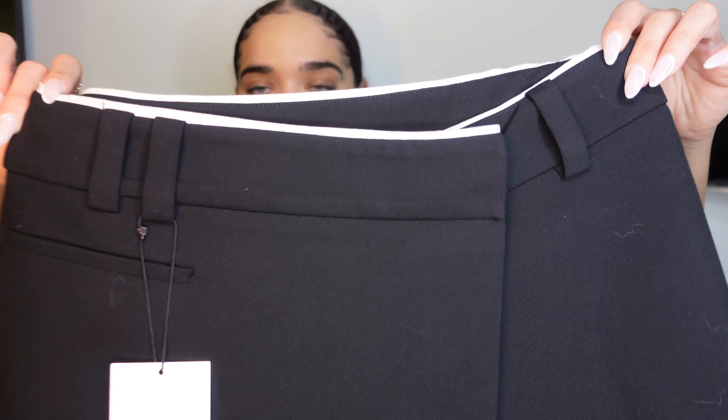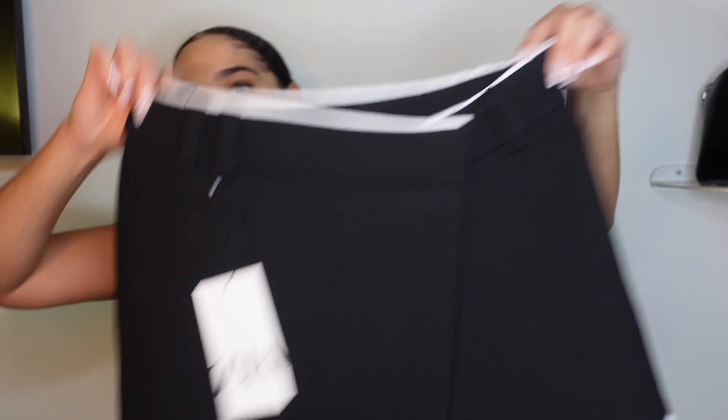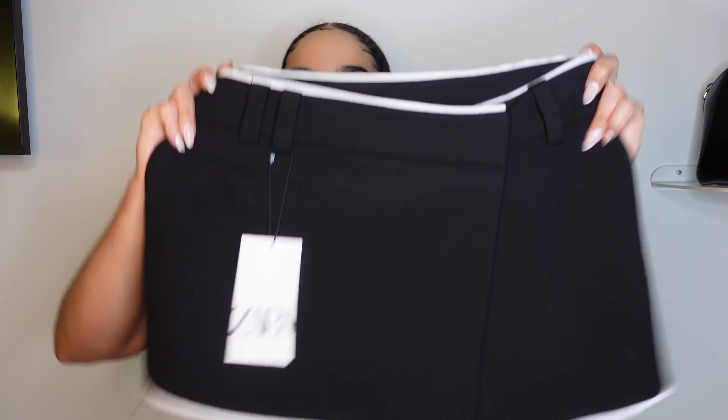Next up is another skort — another recommendation from Krista, thank you girl. It's a black skort but the white detail just adds a little flair that I absolutely love. It is a little short — definitely short — so if you have a lot going on it might not work unless you want that look. This also runs huge; I got it in a size small and it was $45.90.